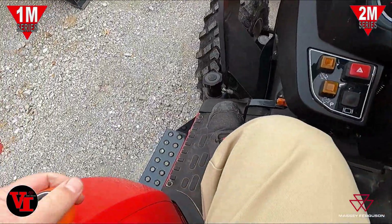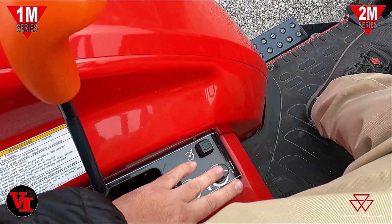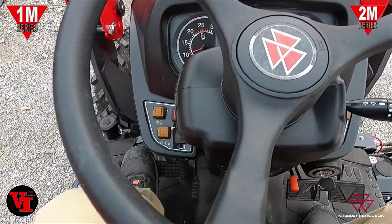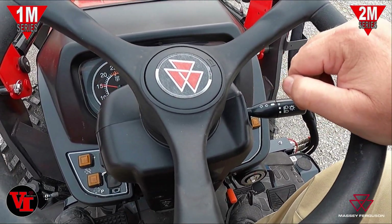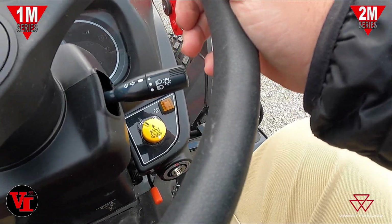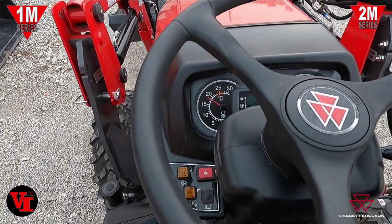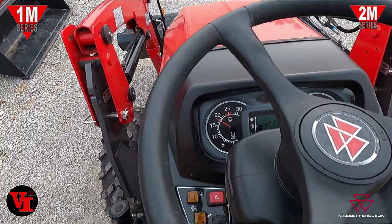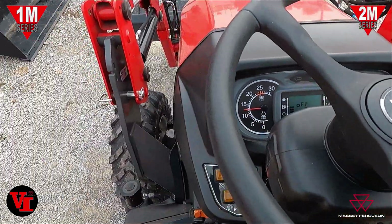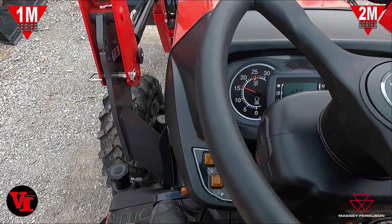We start the tractor up and go to mid-range while we're here on the dock. We'll take the parking brake off — if we hit the forward pedal, nothing's going to happen. Or reverse. Now if I want to go backwards, I'll let my foot off and the tractor's going to roll forward. We'll get on a little steeper. We've got both brake pedals down; we're going to hit reverse — see the tractor roll forward before the transmission engages.